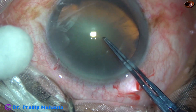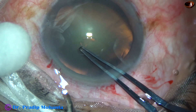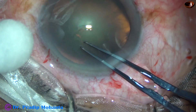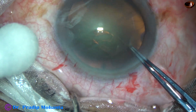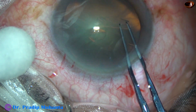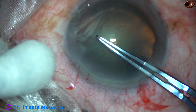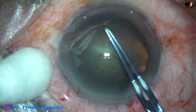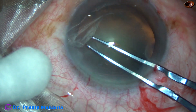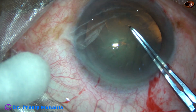And now, the rhexis is with Utrata forceps. The capsular tag is raised. The capsular tag is held with the forceps and the tag is guided anticlockwise all around, remaining at a certain distance away from the margin of the dilated pupil. And thus, an adequate sized rhexis is done.